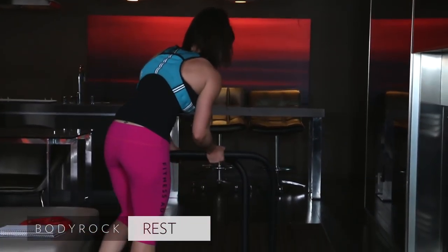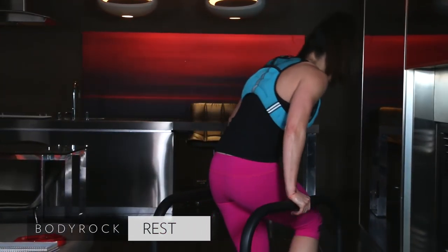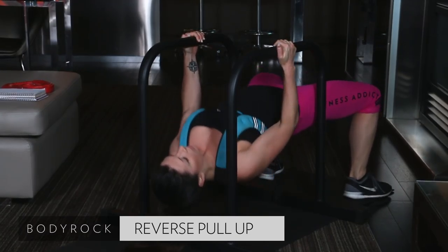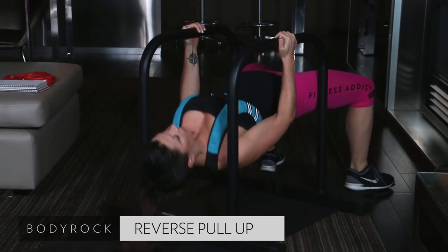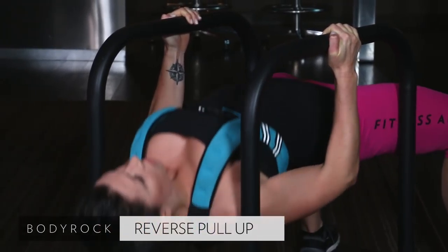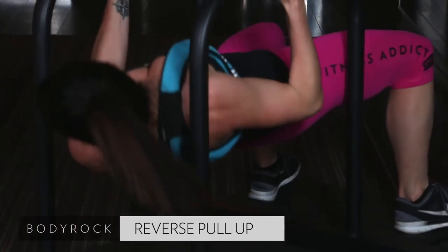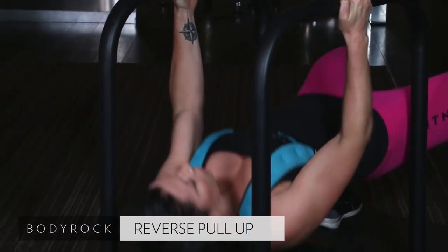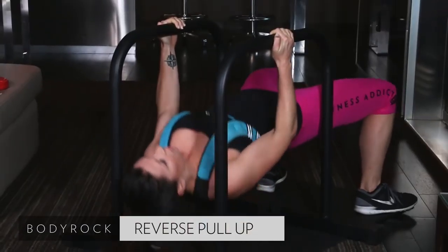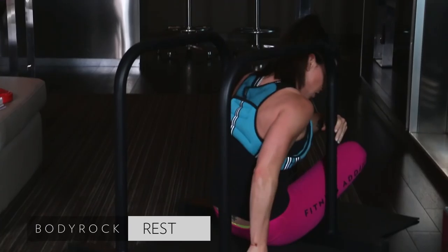Grab your Challenger. Come on. Here we go. Starting in 3, 2, get down there, and pull up. Here we go. Pull. Pull. Squeeze your back muscles, guys. Squeeze them. Get all the way up. Lower down. You guys are killing it — push through. Come on, last round. Give me all you've got. 13 seconds. Come on. Squeeze and pull. Squeeze and pull. Last 5, 4, 3, come on, 2, 1.